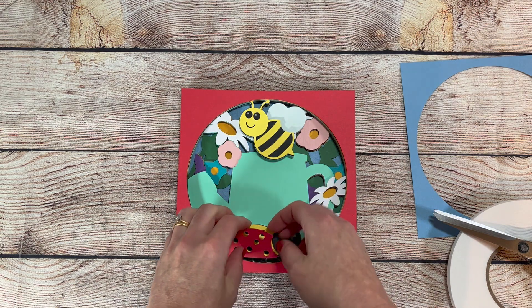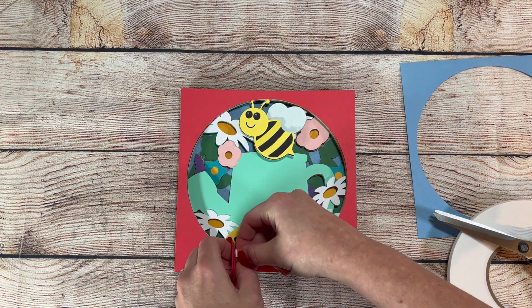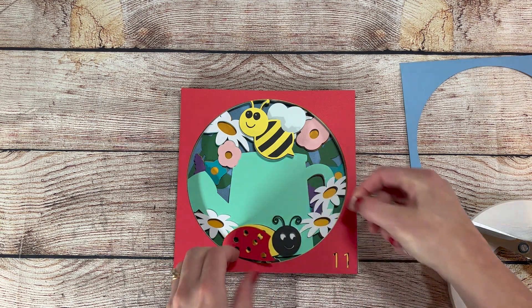If you have ideas for shadow boxes that you'd like to see, please leave me a comment below. I'm always looking for new ideas and new challenges.